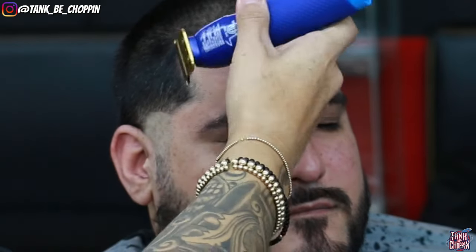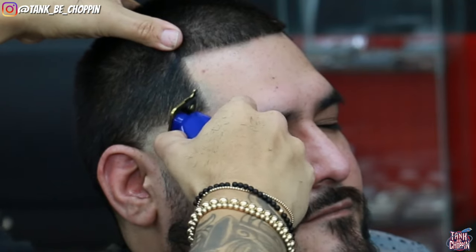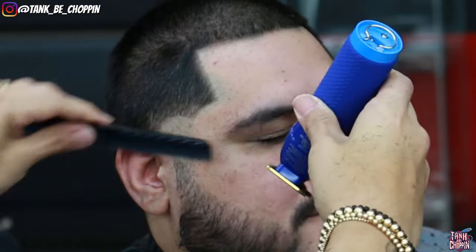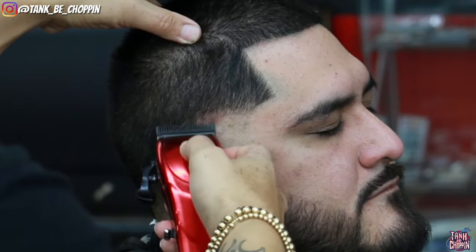We're doing the same exact thing on this side. Setting my bald guideline, lining up my client in the front and his beard — since he comes every week we want to make sure we don't push those lines too far back or change the lineup. That's why I'm doing the lineup now instead of at the end, also lining up his mustache and making them look good before starting the fade work on this side.